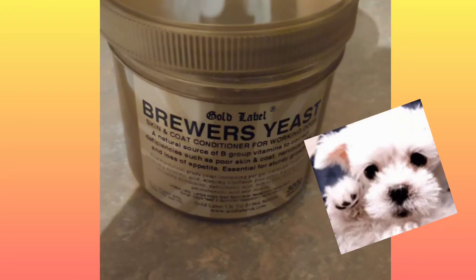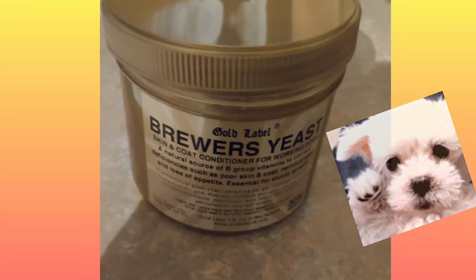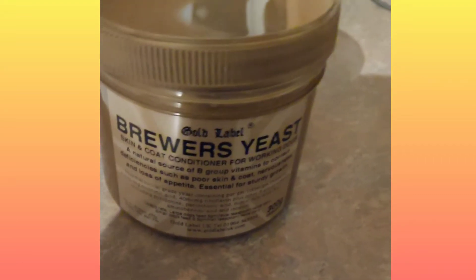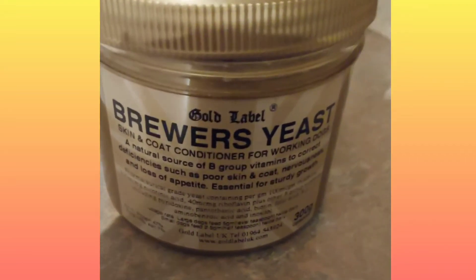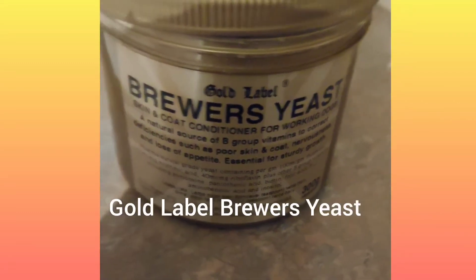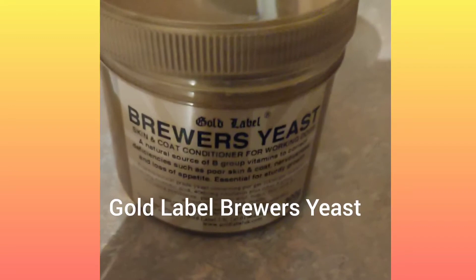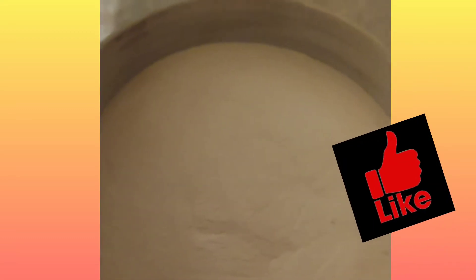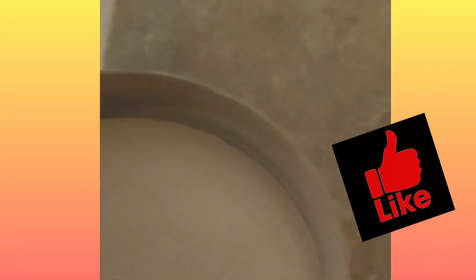Hi everyone. Just a quick video really. This is the brewer's yeast that we use for our dogs. It's got loads of goodness inside there. That's what it looks like — it looks quite light. I think most of that's due to the lighting, kitchen light, not natural light.